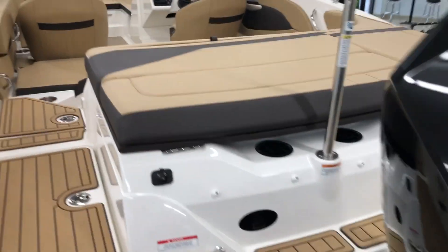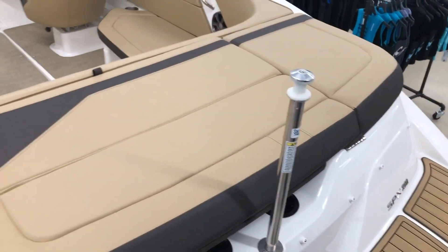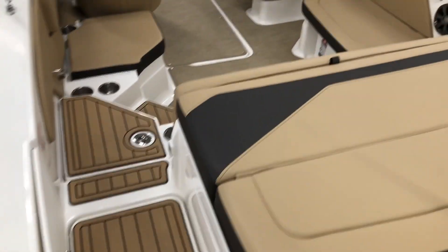Moving into the back end of the boat, you can still see you've got a little walkthrough area in front of the outboard with your ski pylon and your back sun pad, so you'll be able to board the boat off the back. It does have the sea deck option here on the back platform.